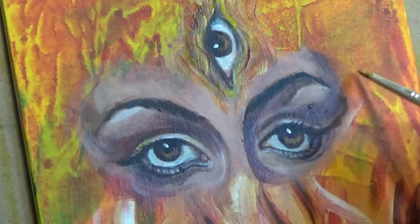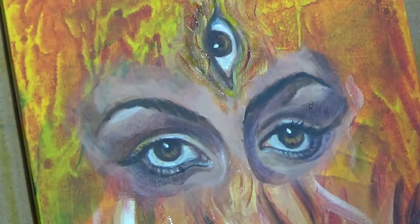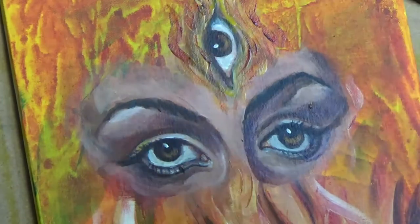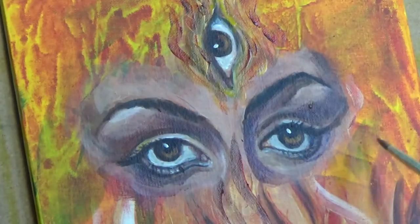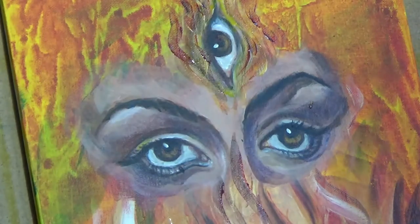Now that the eyes are more or less finished, I am coming back and painting more of the flames — again, in the shades of yellow, red, brown, and white.